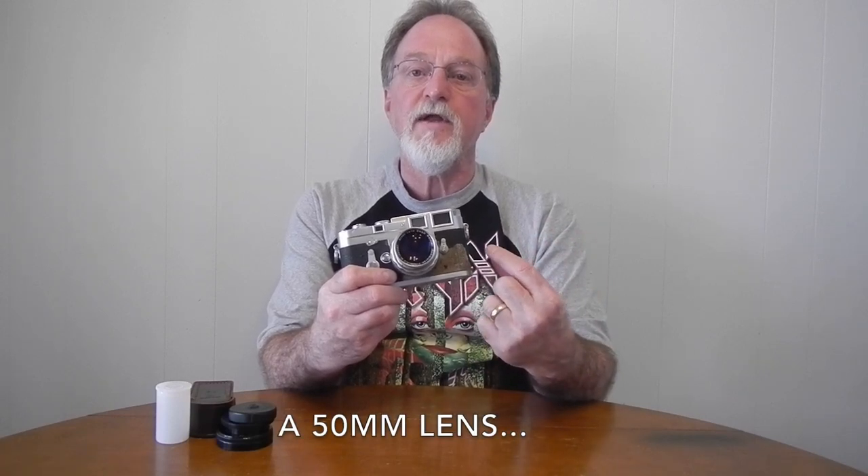This one brings up different frame lines depending on what lens you have mounted. Apparently there were a lot of variations. This particular one, with a lens on it, brings up the 50mm and 90mm lines using the frame line preview lever. Without a lens, it brings up the 50mm and 135mm frame lines. The earliest 1954 M3 didn't have this lever for previewing how your subject would be framed.